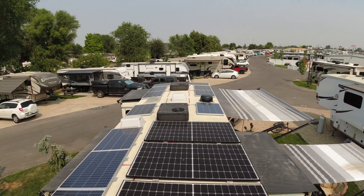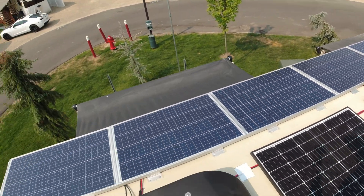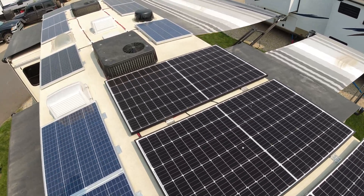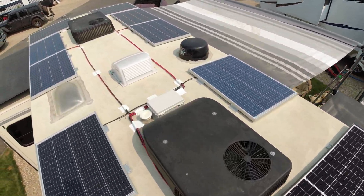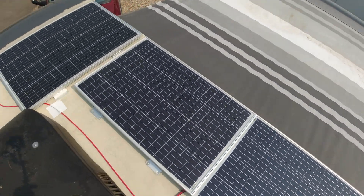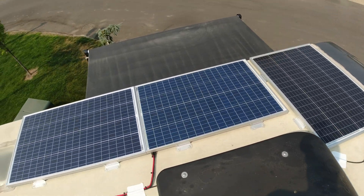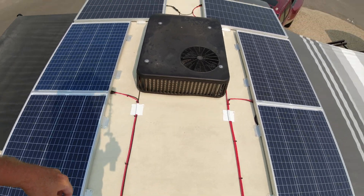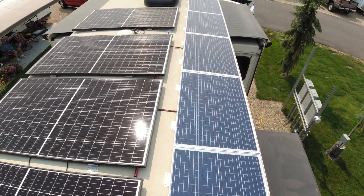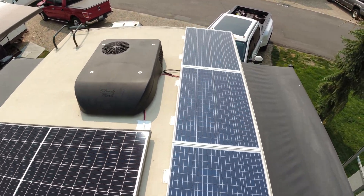Up here with the AC now, we have 14 one-hundred-watt panels and four 330-watt panels. Combiner box where everything goes down. Let me come wrap the nose. I still have room to work on all three ACs. And as they would say, that's a wrap.